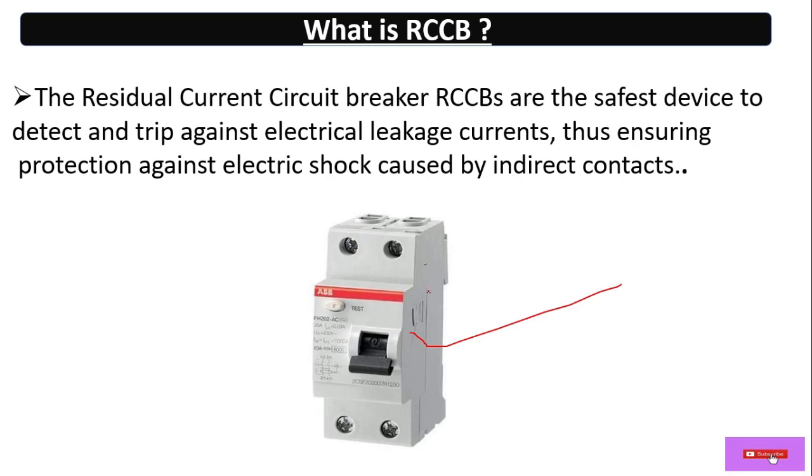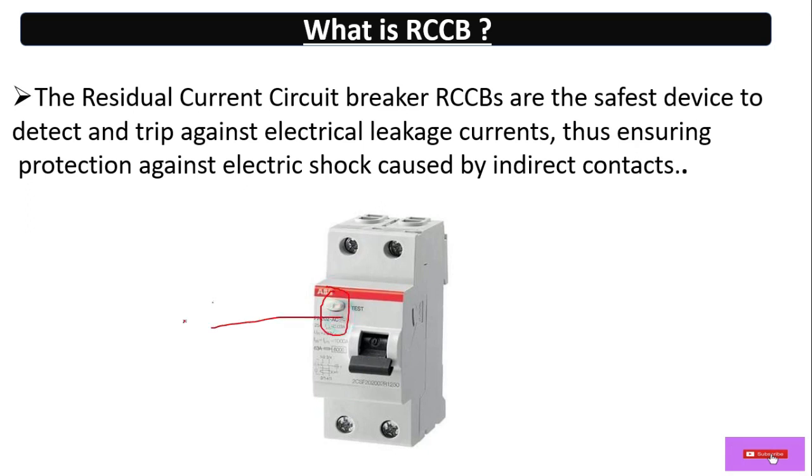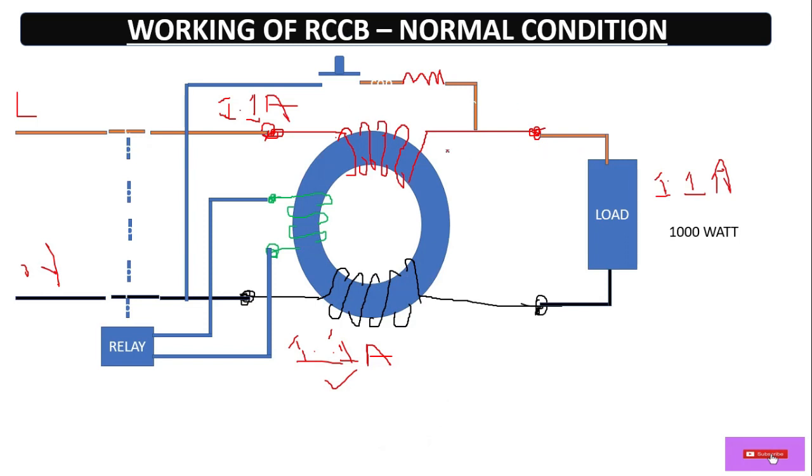This is the view of an RCCB — this is an ABB make RCCB. Here we have two terminals: one is for phase and one is for neutral, as written on the device. Incoming supply is generally from the top of the RCCB and outgoing from the bottom. Here we have a lever that can be pulled up and down manually, and here we have a test button so we can check whether it is working or not.